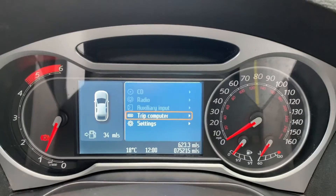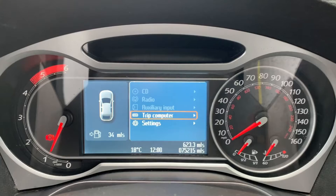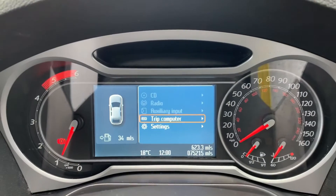Now that we're inside the car, we're going to start with the dials. On the left hand side we have the rev counter and on the right hand side the speedometer. We also have the fuel gauge and coolant temperature gauges over on the right as well.